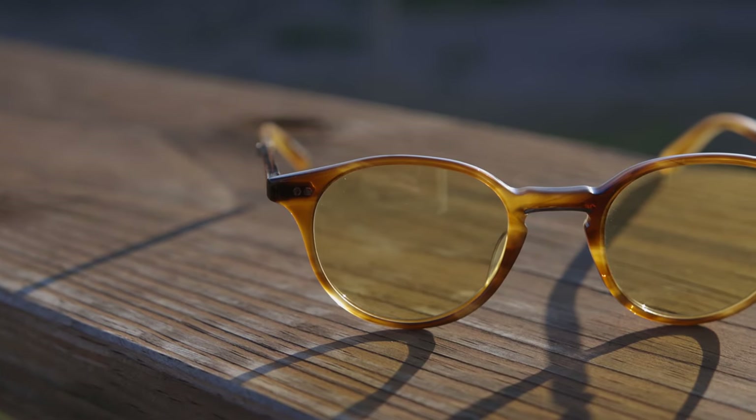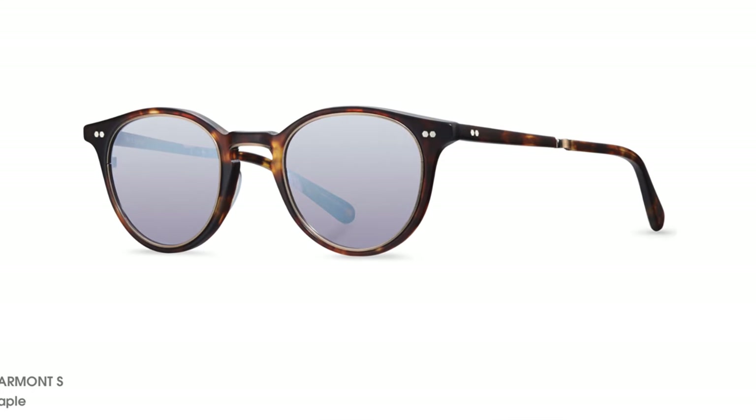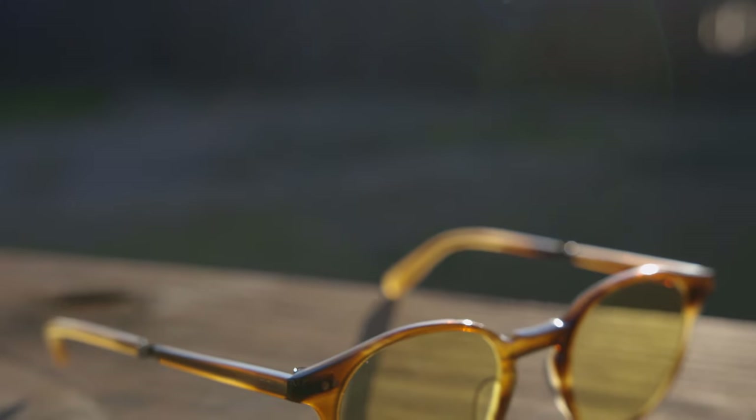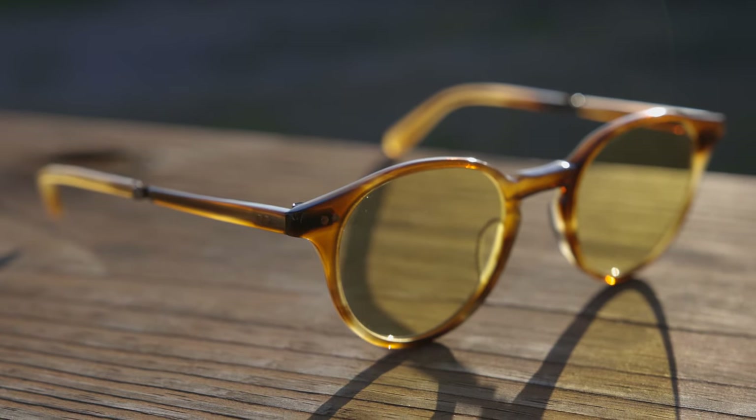They have 45mm lenses and a 22mm bridge, and this is actually a pair of eyeglasses, not sunglasses. These are the Maremont C, not the Maremont S. The S and the C are almost identical, but there is one difference — these C frames don't have titanium surrounding the inside of the lens like they do on the sunglasses.